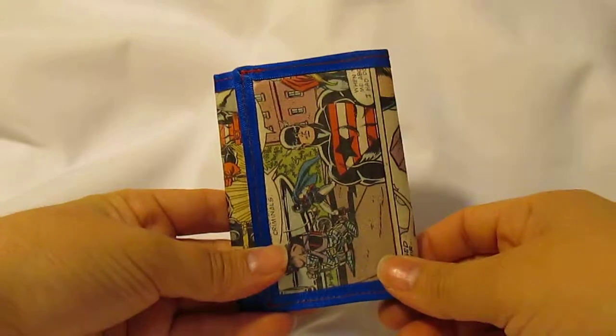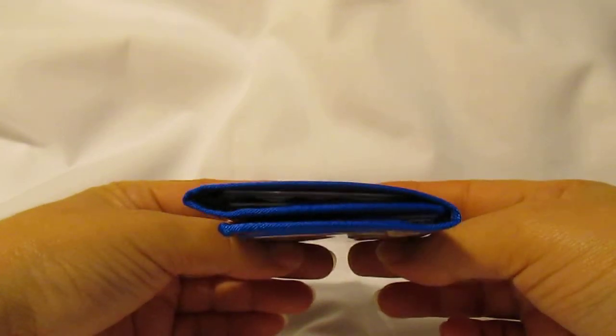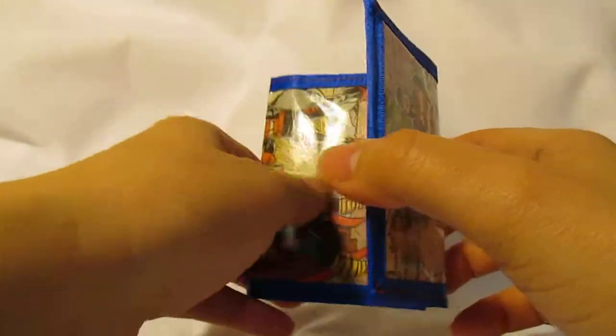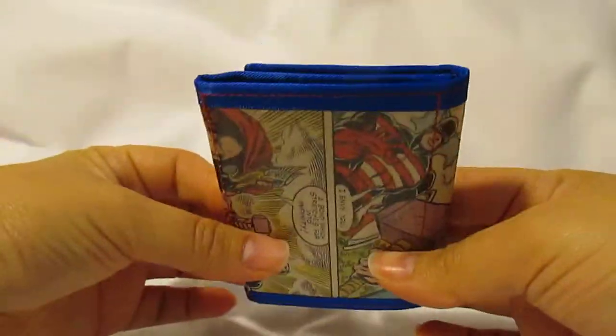This is the Trifold credit card wallet. It's under half an inch thick and it's holding ten cards. It has six pockets and one ID pocket. It measures four inches by eight and a half when it's open and four inches by three inches when it's closed.